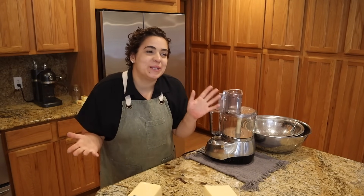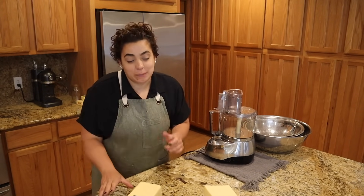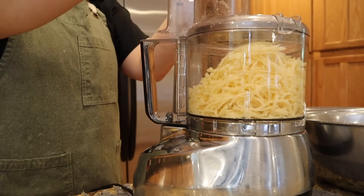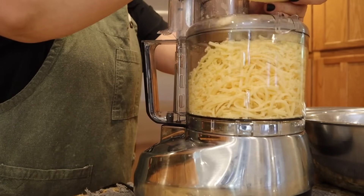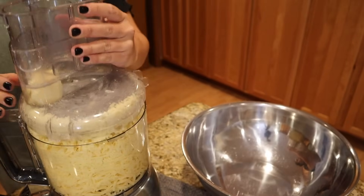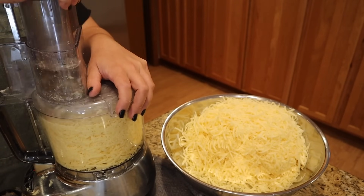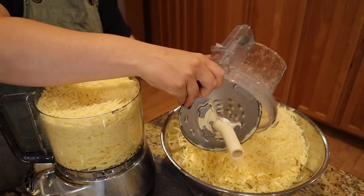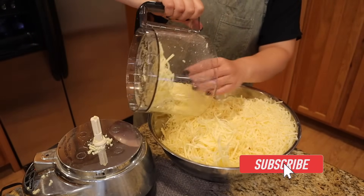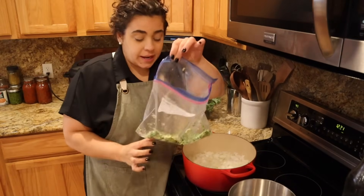I prefer to shred my own cheese because it melts better without the anti-caking agent, but you can use pre-shredded if you want. I always prep extra cheese because shredding isn't my favorite thing to do, so I can put the extra in a bag in the fridge or freezer. Now that we have our cheese shredded, I also wanted to add some frozen shredded zucchini from last year's garden to our red sauce — I just thawed it and squeezed out any extra moisture.